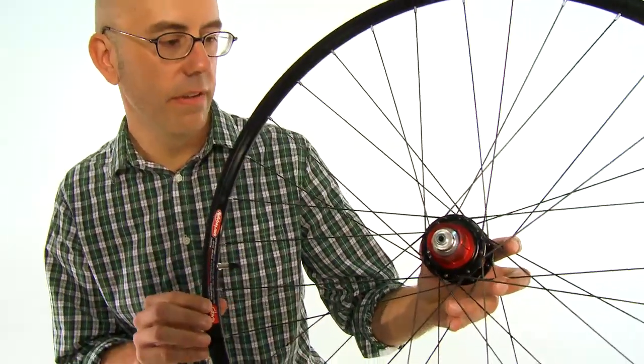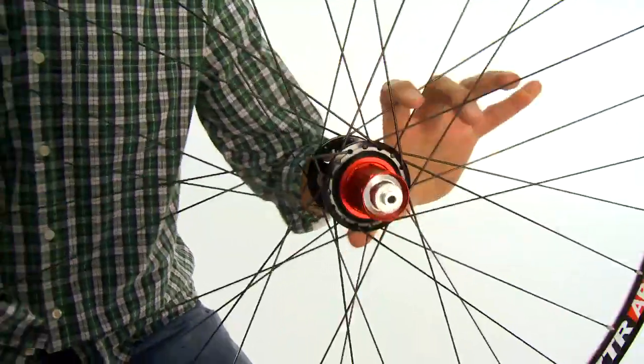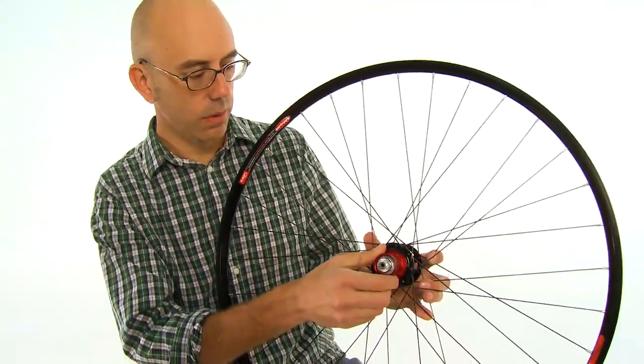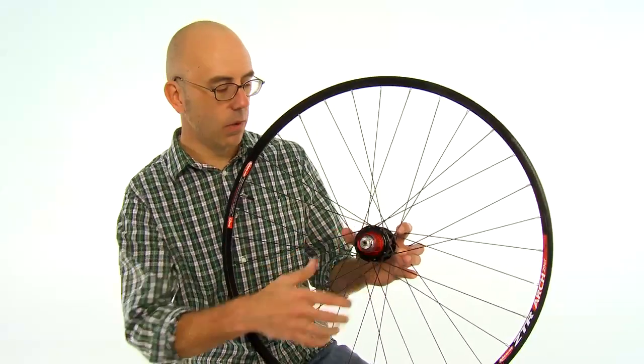It weighs in at 1,755 grams, which is very competitive weight. It uses Stan's proprietary 3.3 hub. The free hub is a three-pawl, 24-point free hub design, so it engages very quickly.